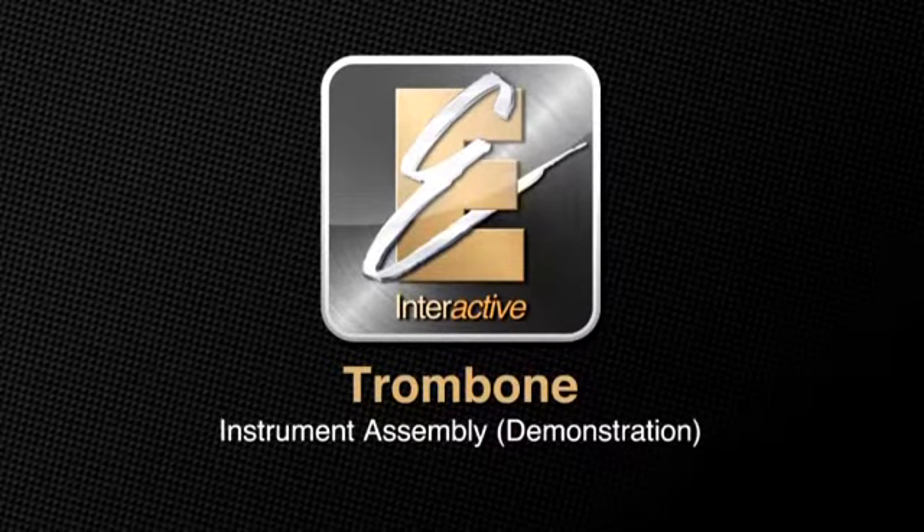First, watch as Irving demonstrates how to properly assemble the trombone. Then we will assemble it together.